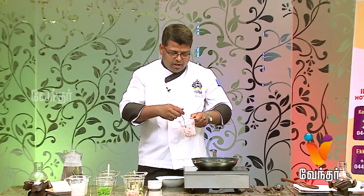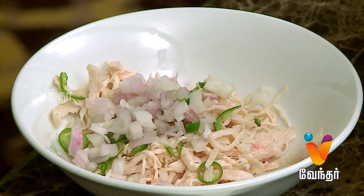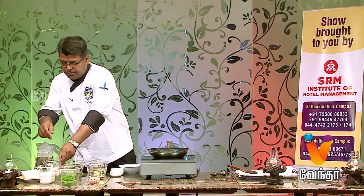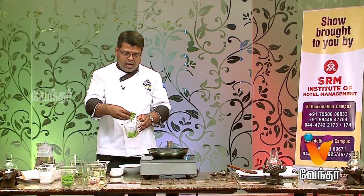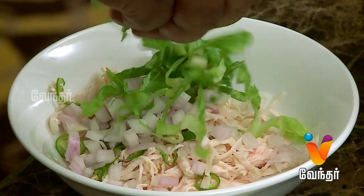We add some onion — it gives a crunchy taste. We add some chopped onion. We add some lettuce salad leaves and some cumin.